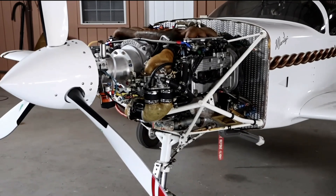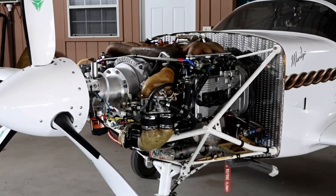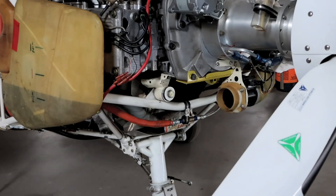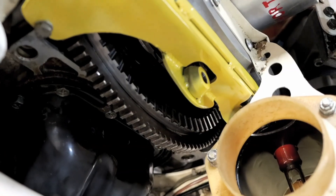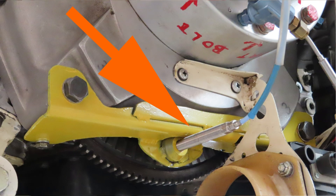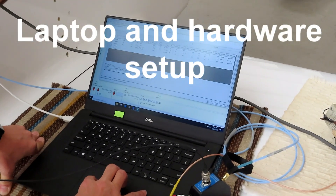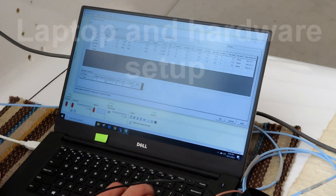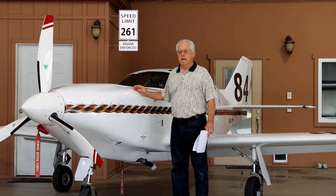Here is another view of my Glass Air 1RG — you can see the Subaru EG33 engine with the Marcotte gearbox and MT prop mounted. I wanted to show a metal bracket to hold the timing sensor; the sensor will screw into this hole, looking at these teeth on the flywheel. Dustin's here and he's just installed the sensor — this one is going to be our tachometer, with 80 pulses per revolution.